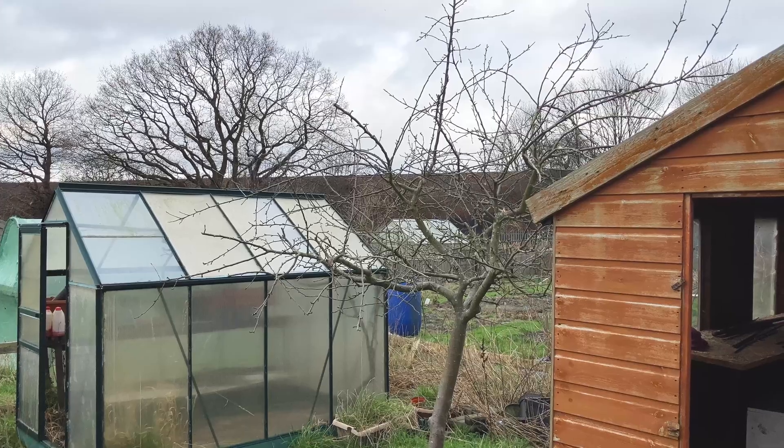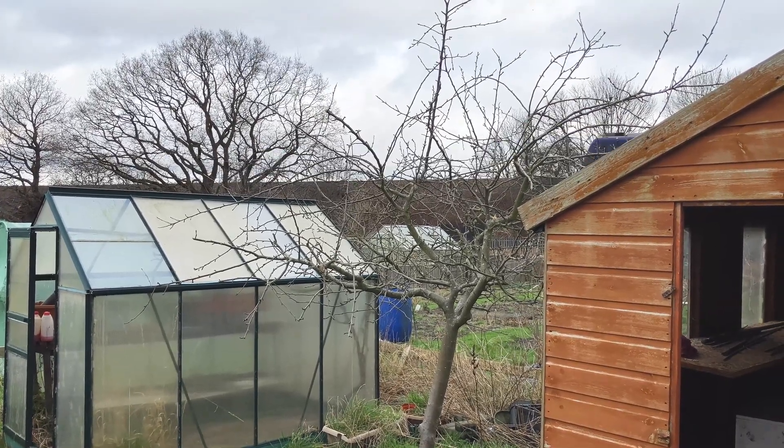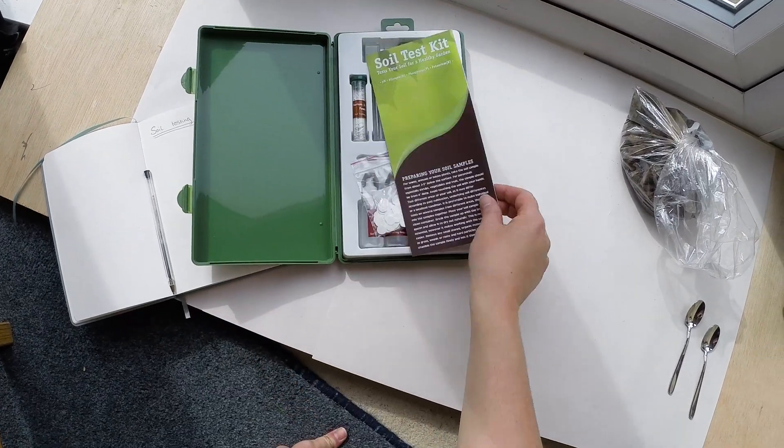Also, think about the timing of your soil test. If you sample your soil in the autumn, you can amend your soil over the winter to fix any problems you may have discovered.